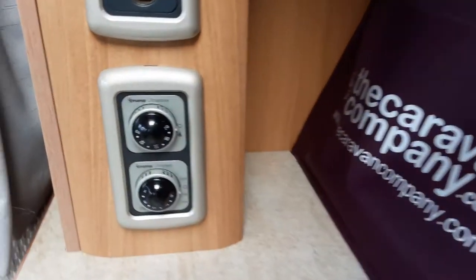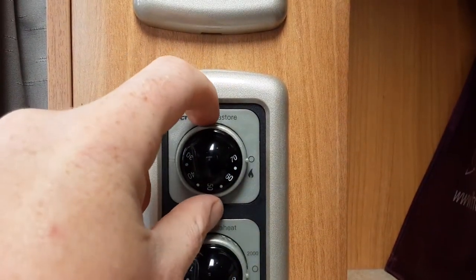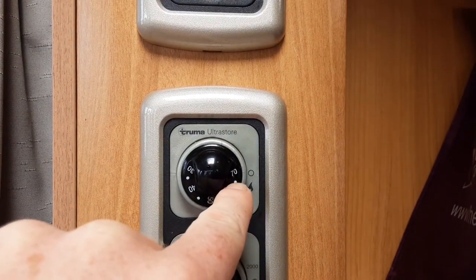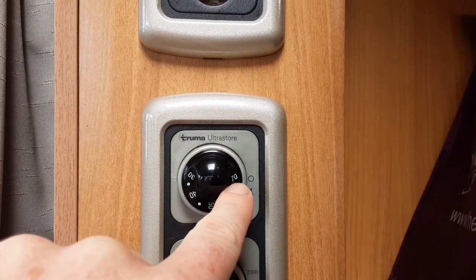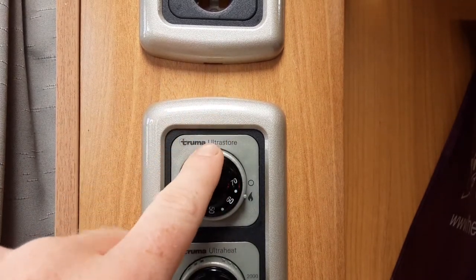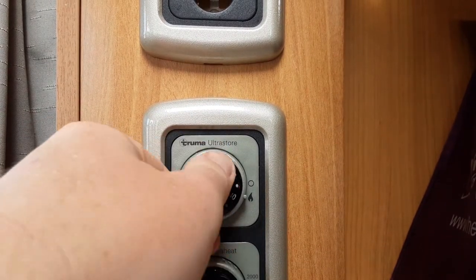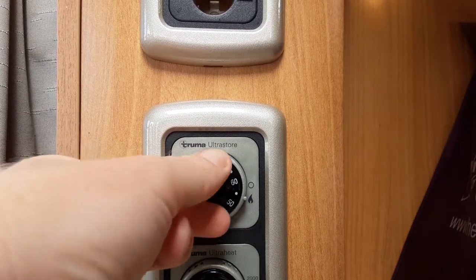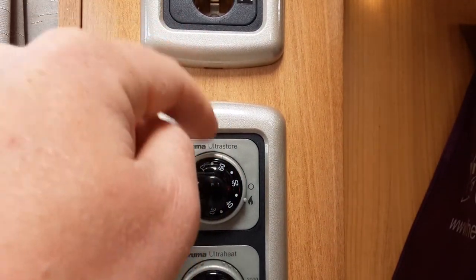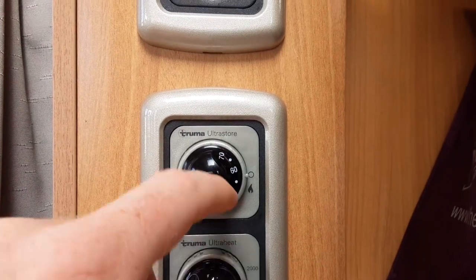On the opposite side of the van, just above the heater, you'll see a switch labelled 'Ultra Store' — think of it as a water store. To ignite the gas water heating, spin the dial to the gas symbol. A green light means it's trying to ignite; if a red light appears, it has failed to ignite on gas, which would happen if there's no gas bottle on board. When it has ignited, the green pilot light stays lit and you can control the water temperature between 30 and 70 degrees. You will need to use the gas system to boost the water when showering, as the electric alone will not warm the water quickly enough.